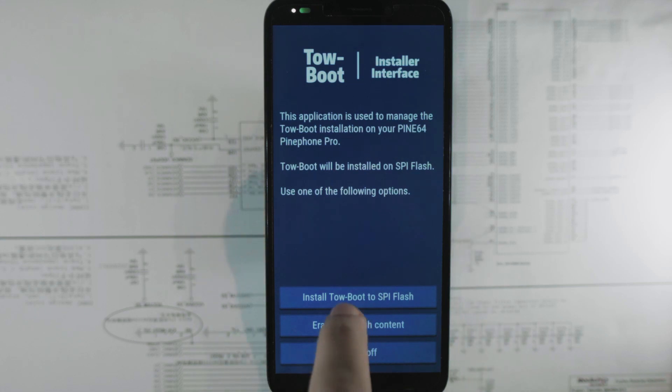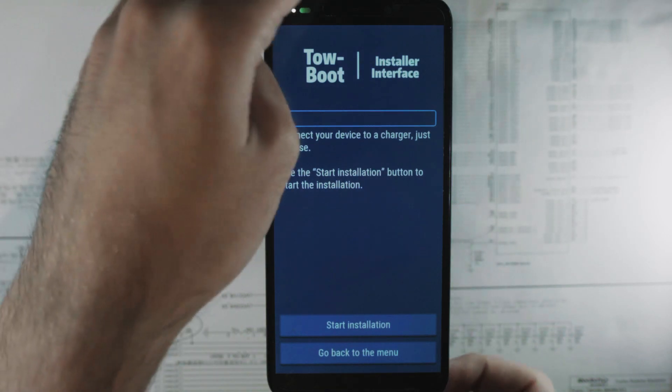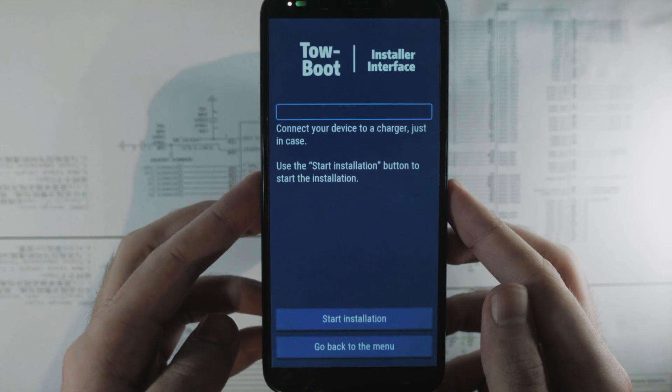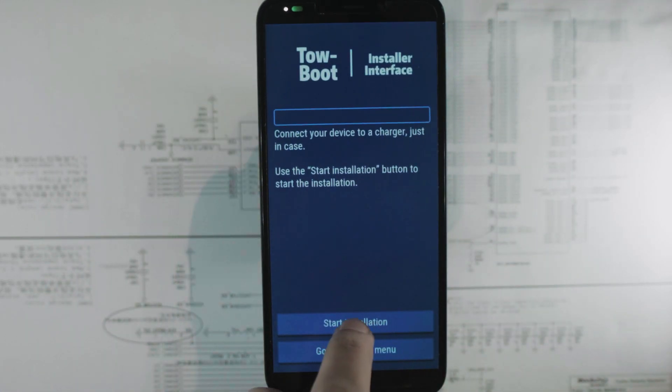It lets you in a user-friendly way flash Taoboot to the internal storage of the phone. So if I choose install here, it will tell me to connect the charger — that's probably smart because the battery is not very charged — and then I can start installation.